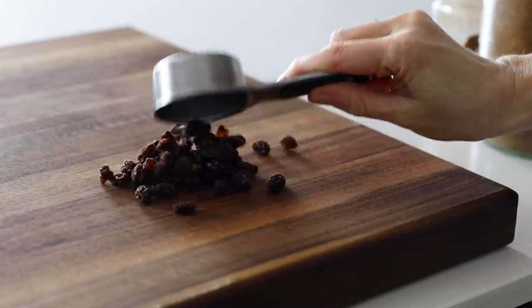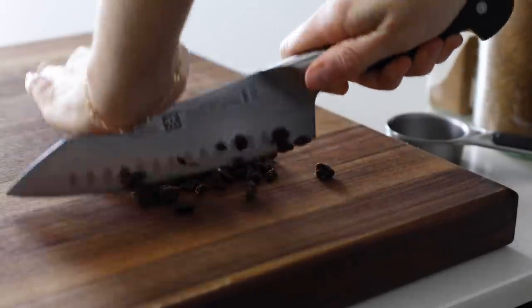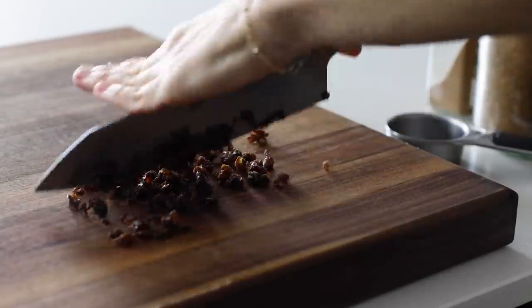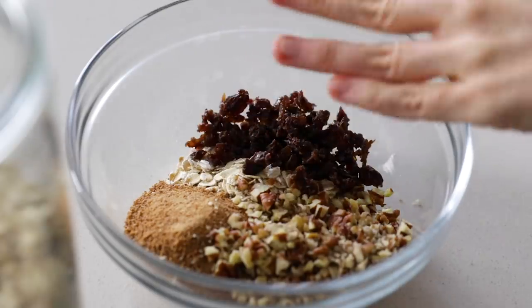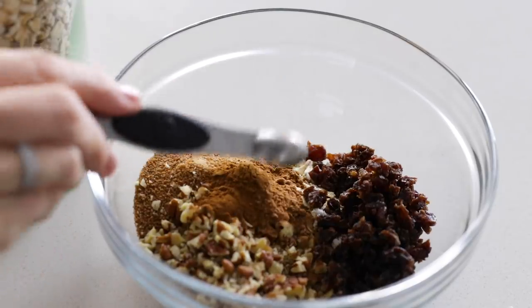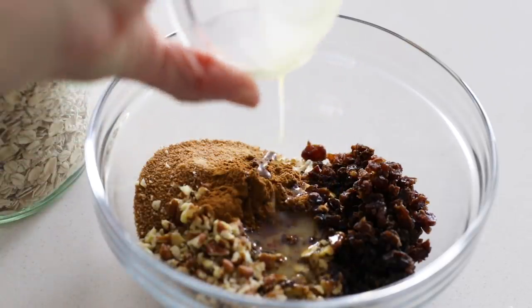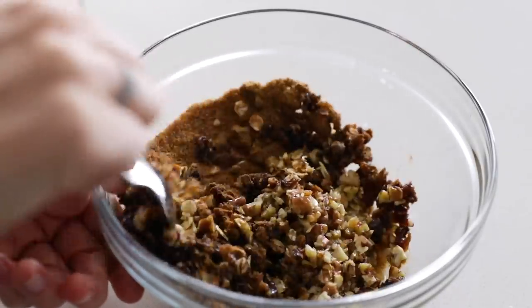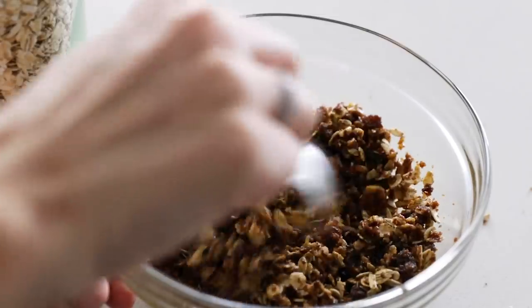Next, you'll need a quarter cup of raisins, dried cranberries, or any other dried fruit. While the raisins are already pretty small, I still like to give them a rough chop so that every bite of the baked apple gets a little bit of all of the flavors. Add some autumn appropriate spices — one teaspoon of ground cinnamon and a quarter teaspoon of ground nutmeg. To help bind everything together, add two tablespoons of melted butter or ghee. If you're vegan, you can also use coconut oil. Give that a stir until combined and set aside.